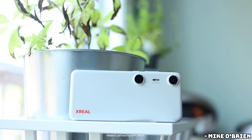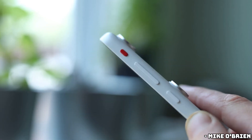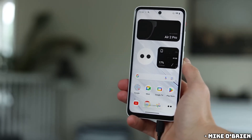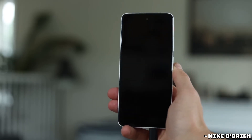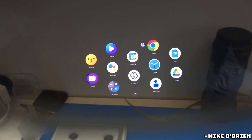The Xreal Beam Pro is a $200 Android device designed to work with Xreal's AR glasses. It resembles a typical smartphone, but includes features such as a dual camera setup for 3D video and photos, and an additional USB-C port for simultaneous charging and glasses connection. The Beam Pro is intended to be a versatile companion for Xreal glasses, providing access to various apps and streaming services on a virtual screen.